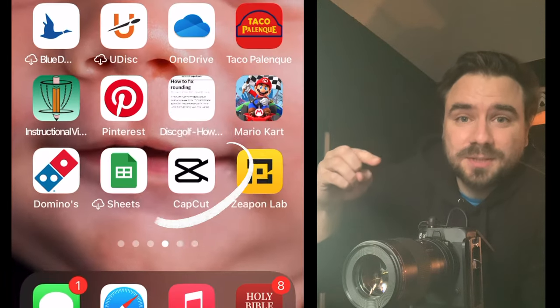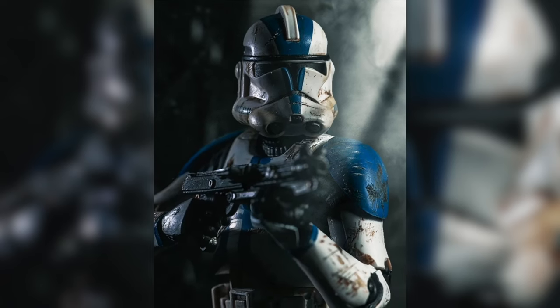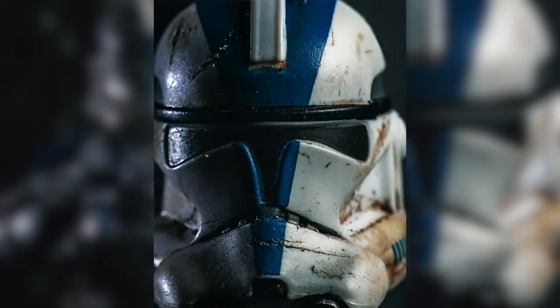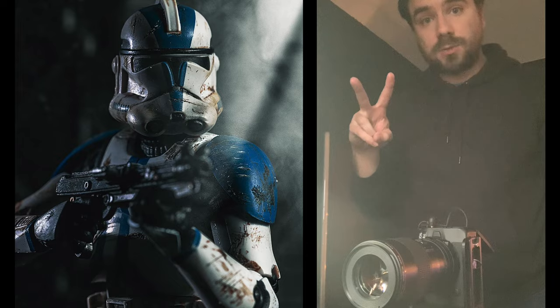Let's see what we get. One thing I like to use sometimes for my TikTok posts is CapCut — you can do a cool little effect like this. It doesn't always work out the best, but it's easy, quick, and just makes it pop a little more. That's it for this video, I'll catch you in the next one. Peace.